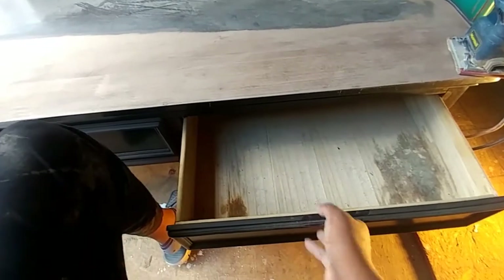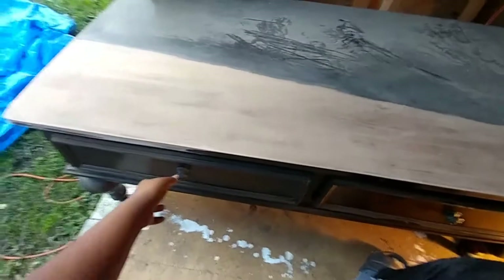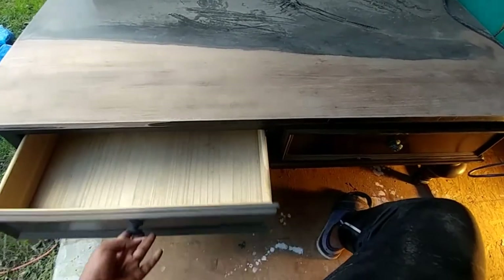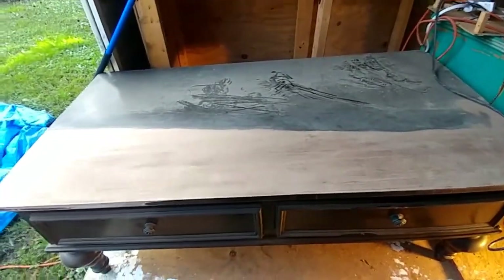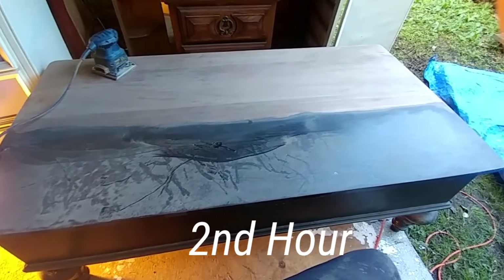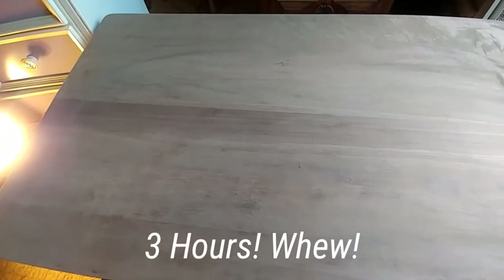I'm going to have to flip this thing back over and figure out what is stopping the drawer and how to release it. This one is stuck too, so I don't know how I'm going to get that out, but I'll have to flip it over and I'm sure it will become evident. I started back sanding and here is where I ended up after my second hour of sanding, and here is where I ended up after my third hour of sanding.